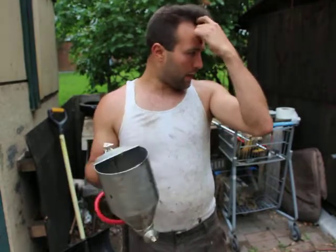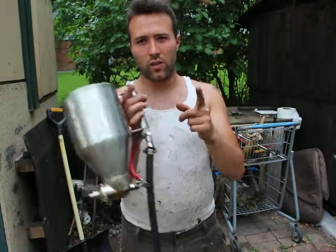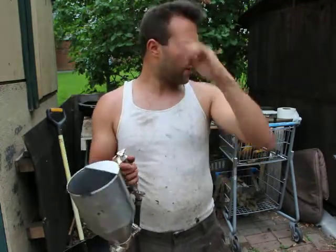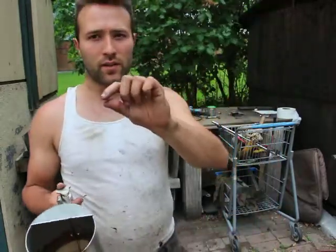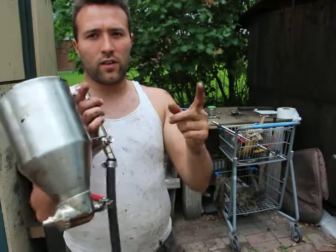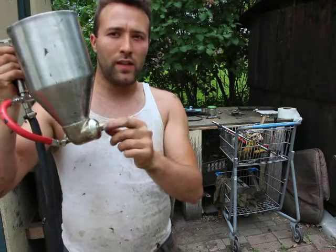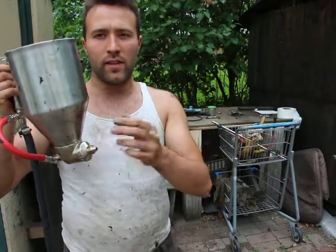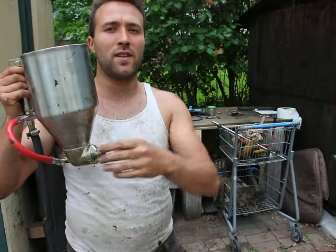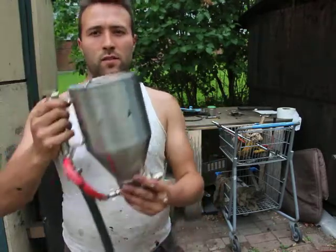I previously had a normal rubberized asphalt gun with a really long nozzle, and it's garbage — it clogs up because of that long pipe. This one is nice and short, easy to clean. The longer the pipe on the nozzle, the more the material has to travel, the less spray you get, and the easier it clogs. A little bit always stays in there and then it clogs, so that design is just plain garbage.